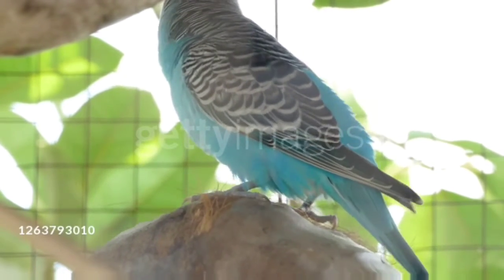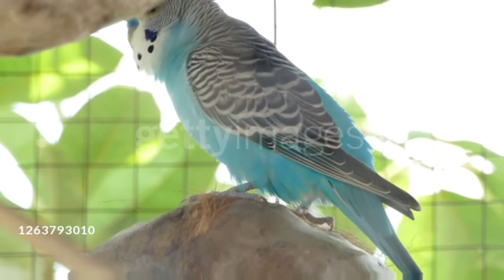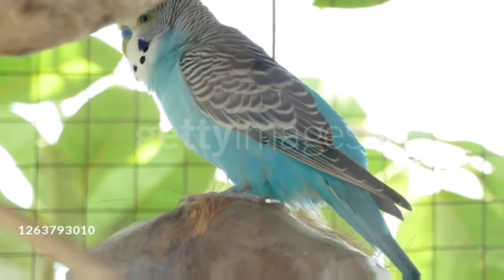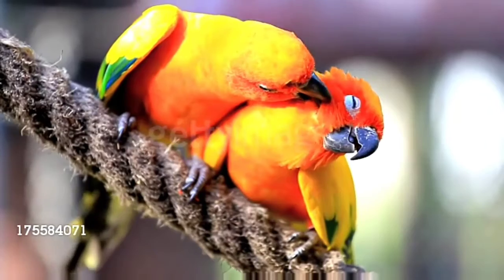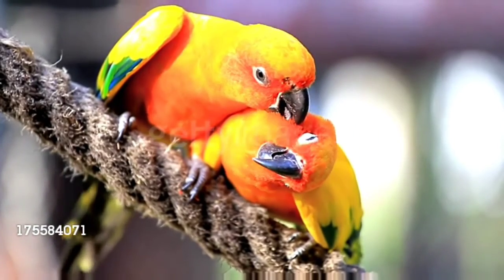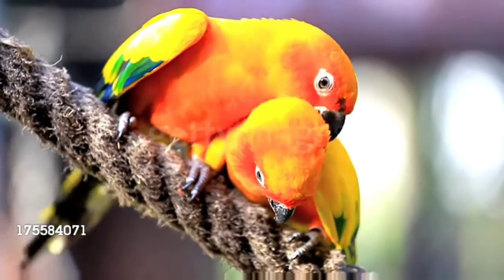The third tip is you should provide some green plants in your budgie's cage — that means coriander leaves or pudina. As we all know, budgies like to eat coriander leaves and pudina, and it's also good for their health. Caution: you should not give your budgies coriander leaves or pudina during cold season.